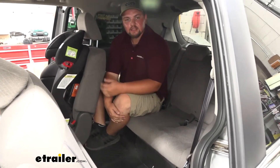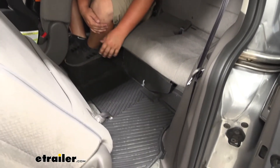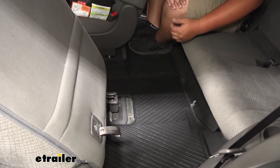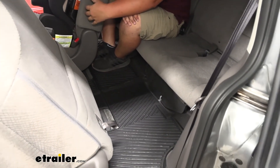One really awesome feature about this kit is that it includes a third row. The third row mats install just like the second row — they have that nice channel that clips together in the middle and creates a runway from the second row to the third row. That's going to protect our carpet in that high traffic area when we're getting in and out of the van.